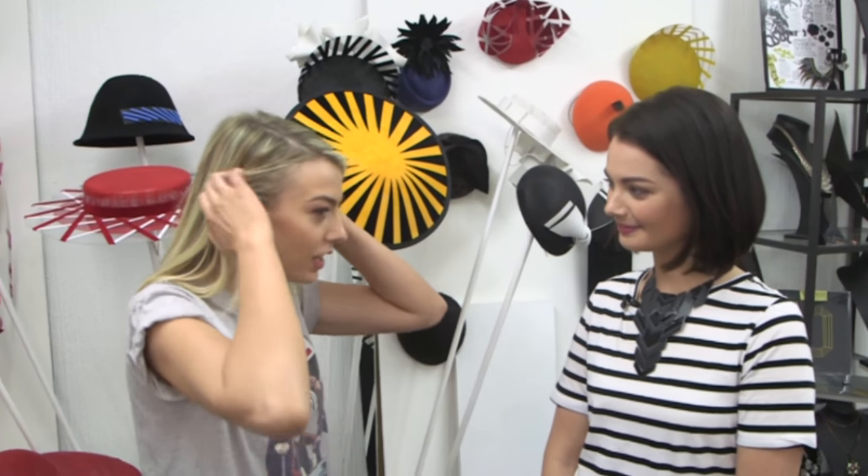Martha Lynn, thank you so much for having us in your studio and checking out all of your wonderful pieces here behind us. So how did you get into millinery to begin with?